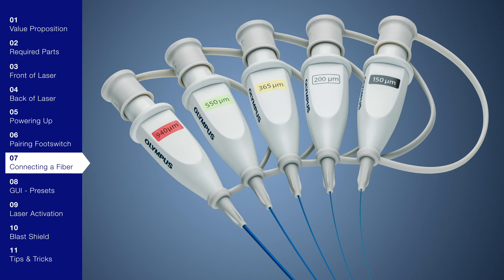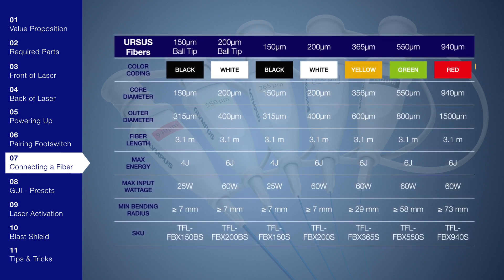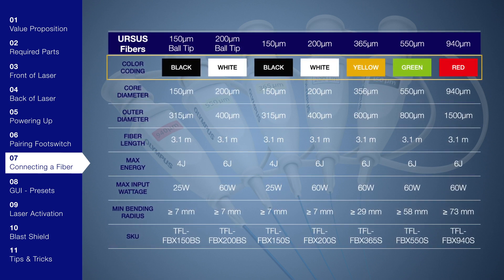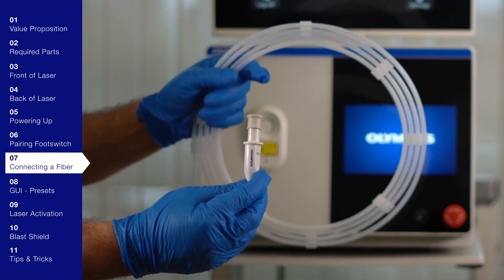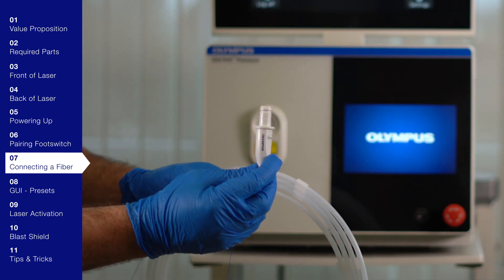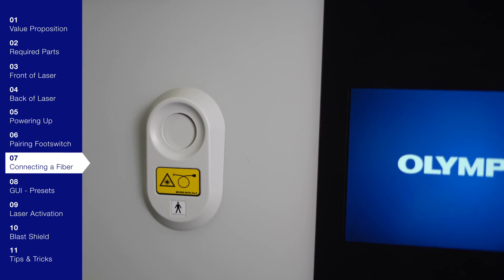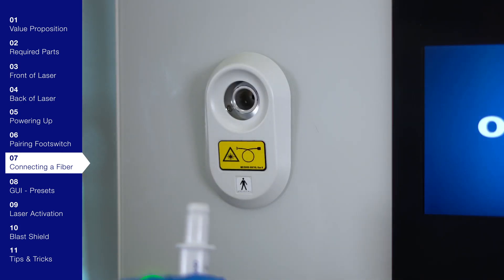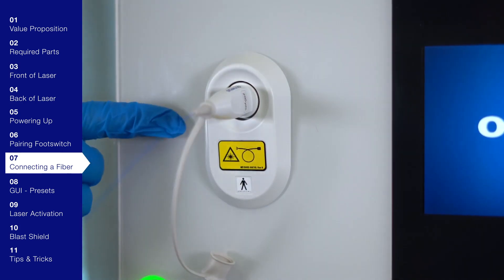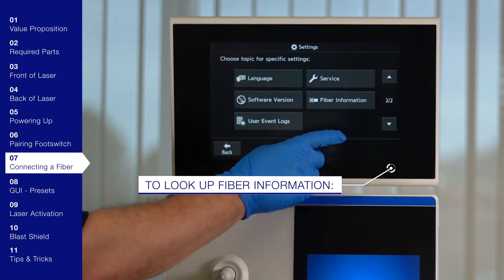Olympus offers seven different laser fibers based on the procedure, and it's important to choose the right size micron fiber for the correct stone or BPH procedure. The fibers are color coded based on their sizes. Laser fibers are packaged in a protective coil. After choosing the correct fiber, remove the dust cap to connect. The laser fiber is connected through a customized fiber connector and the laser will only emit energy if the system detects a valid laser fiber. The optical fiber port senses the presence of a laser fiber and will automatically open when the connector is brought into close range. Once the door opens, insert the sterile surgical fiber straight into the port. Surgical fibers are automatically detected by the system and do not need to be screwed into the port. Fiber information can be found by pressing settings and fiber information.